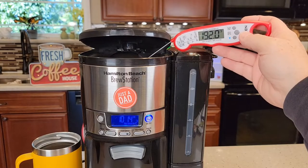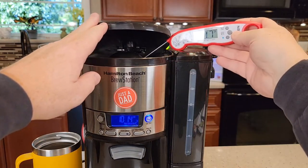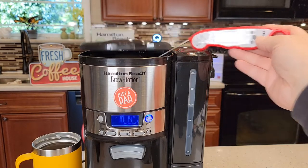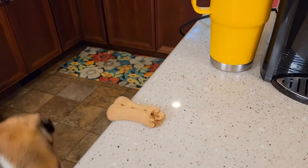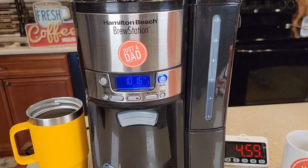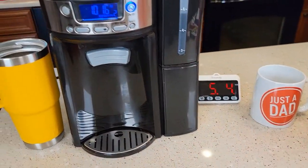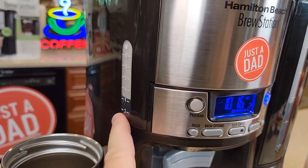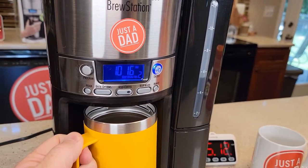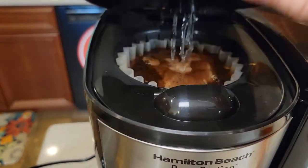The water at the top of the brew is reading about 192 to 196°F. At the five-minute mark we're at the six-cup mark — there's already some coffee in there. I could grab a cup right now; it would be pretty strong, but the coffee is accessible while it's still brewing.